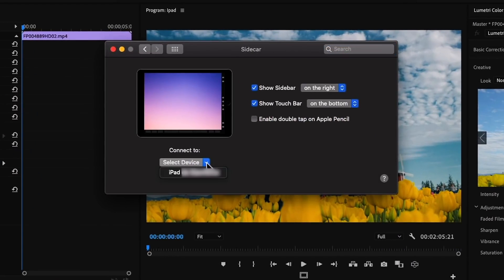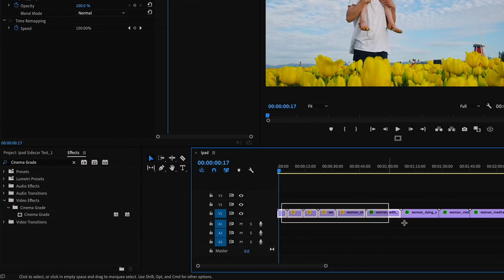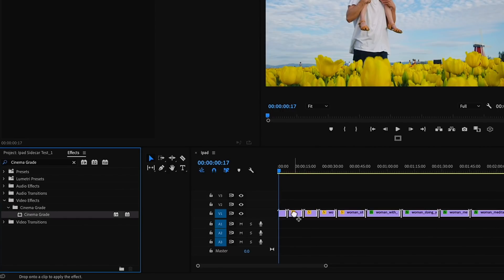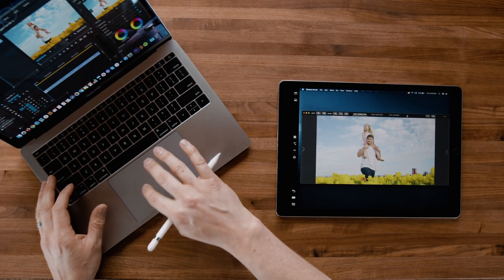So we decided to give it a try with the latest macOS version, Catalina, and turn on the new Sidecar feature. What's really cool is that the Apple Pencil actually doubles as our mouse. We'll apply Cinema Grade to our clips as a plug-in, launch Cinema Grade, and move it over to the iPad. Let's see how this works.